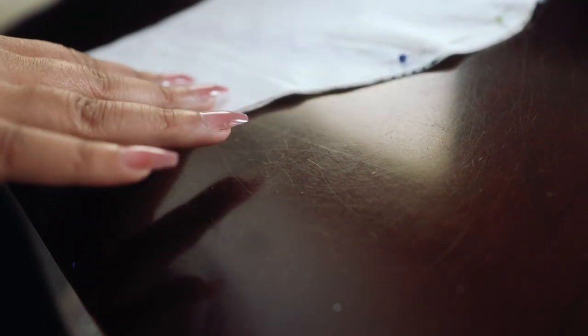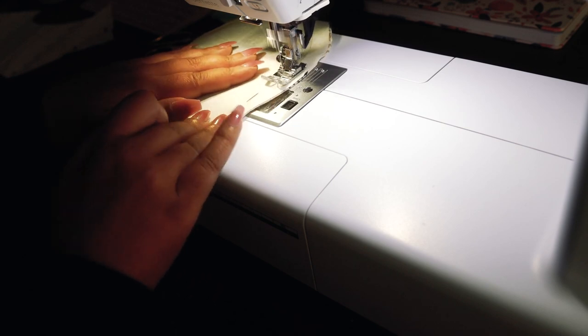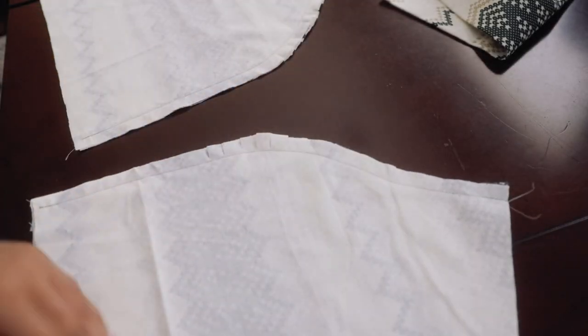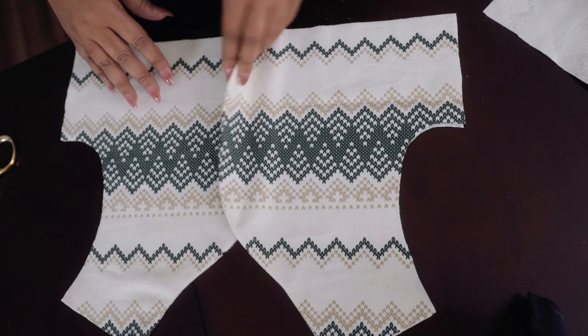I put some interfacing on the edges near the center front because that's where the two buttons are going to be. I pinned it together and sewed along the center front line — the front of the bodice is going to be lined essentially. I added some notches to the curve to help the fabric lay flat and not pull, then went ahead and pressed it so it's nice and crisp, and top-stitched it.